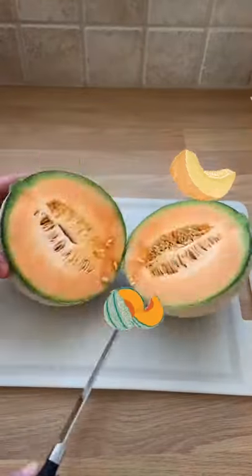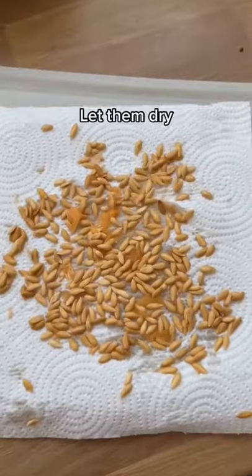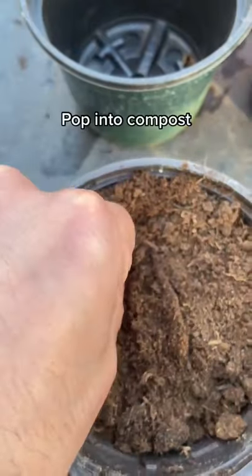Here's how you can easily grow a cantaloupe melon even in cooler climates. First you want to scoop out the seeds and then spread them out on a paper towel to let them dry.